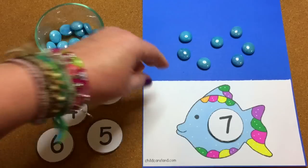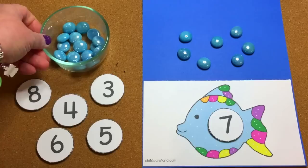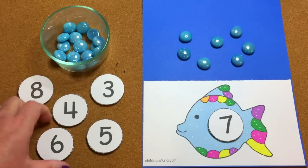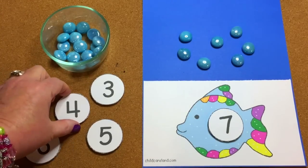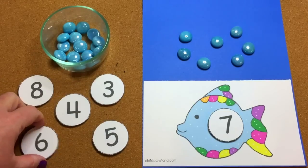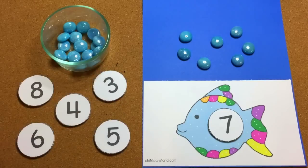If you're not subscribed to my YouTube channel, please do so to be notified when new videos are released, and please sign up for my free weekly newsletter at ChildCareLand.com. If you like the materials and ideas I present in these videos, please like, comment, and share. For Rainbow Fish Bubble Counting, I'm Shelley LeVette with ChildCareLand.com — thanks for watching.